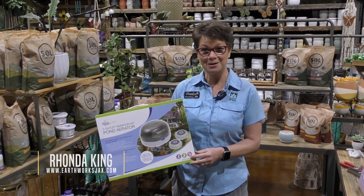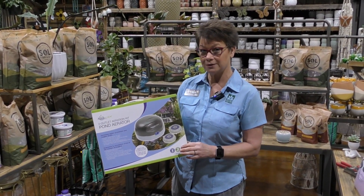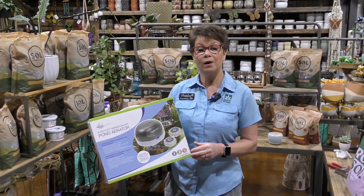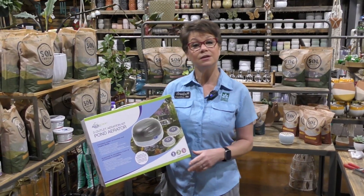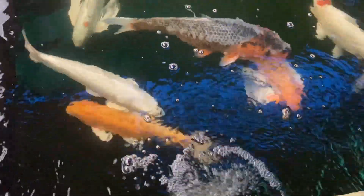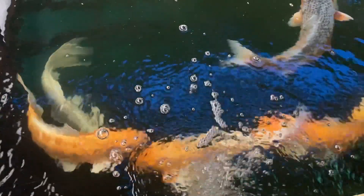It's Rhonda and I'm here at Earthworks in the pond department where I have a two-outlet pond aerator. These aerators come in handy when the oxygen levels in your pond go low. Sometimes that happens at night, and it also can happen in the heat of summer here in Jacksonville. So replenishing or adding aeration to your pond can be done with this aeration kit.